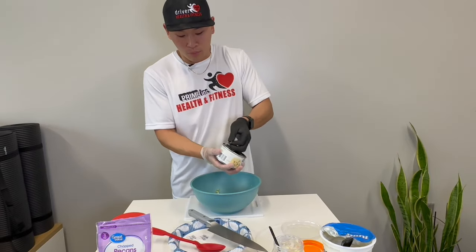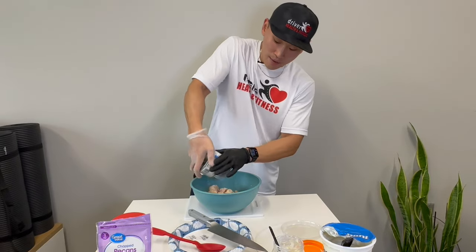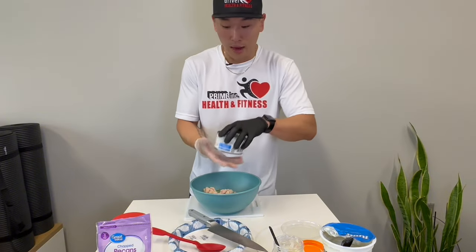For the protein source, I have one can of chicken. You can use tuna as well — I've used both and they worked great, so you can choose either chicken or tuna.